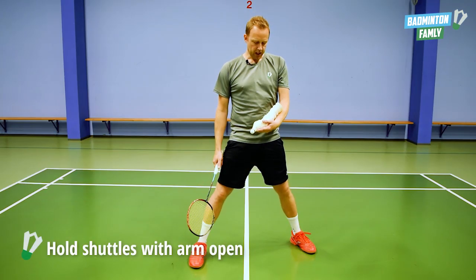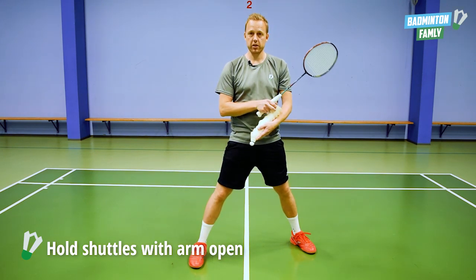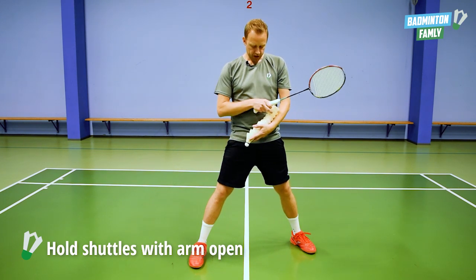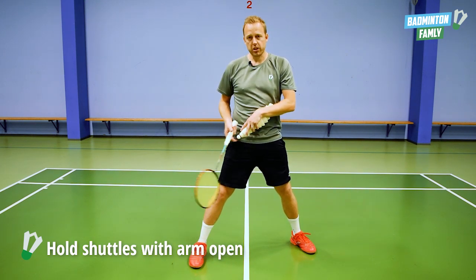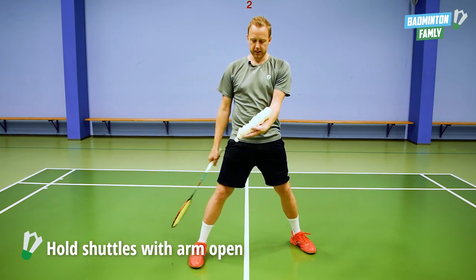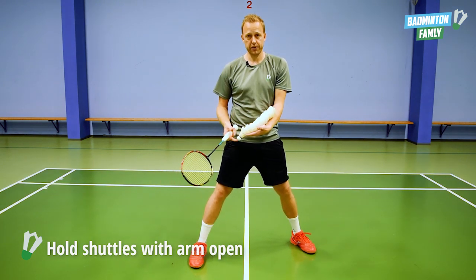The first thing is how to hold the shuttles on your arm. In this case I have 12 shuttles. The important thing is that you don't cover the shuttles like this, because it is very tricky to take them out of your own hand. You need to open up your arm so the shuttles are easy to get to and to pull out of your hand. That is the first thing.